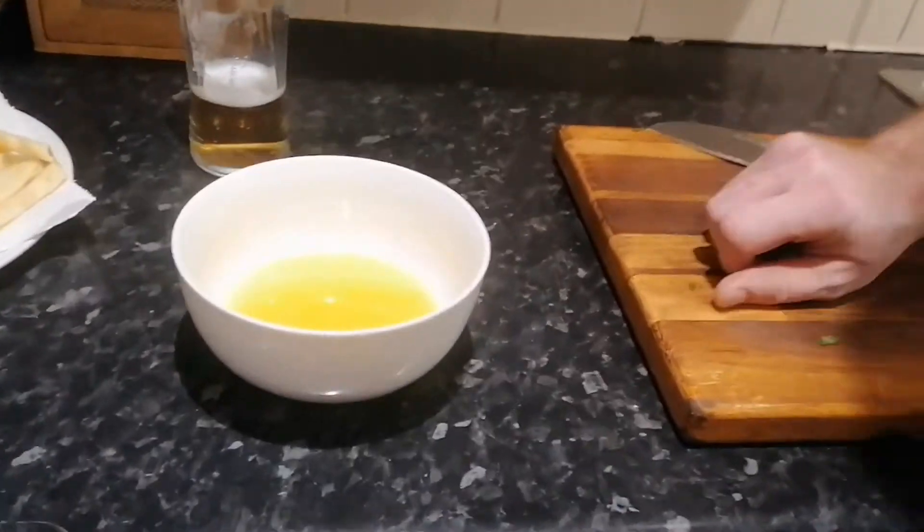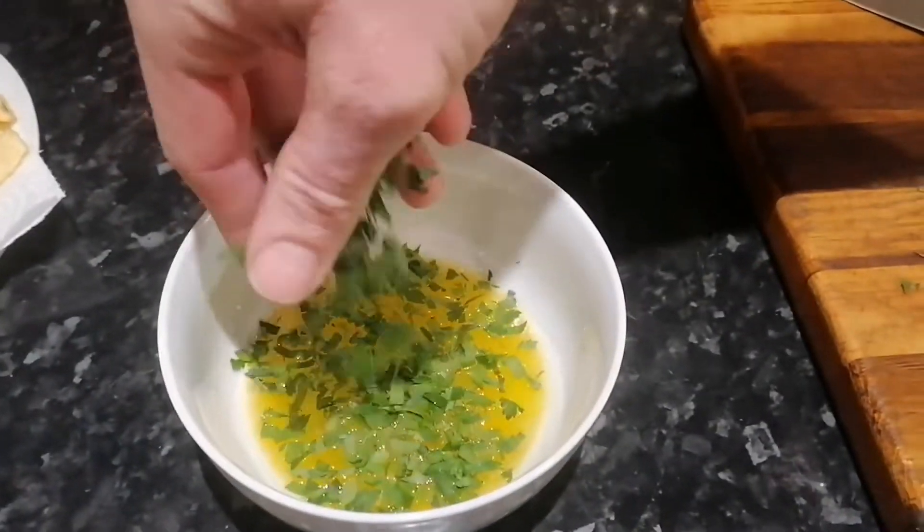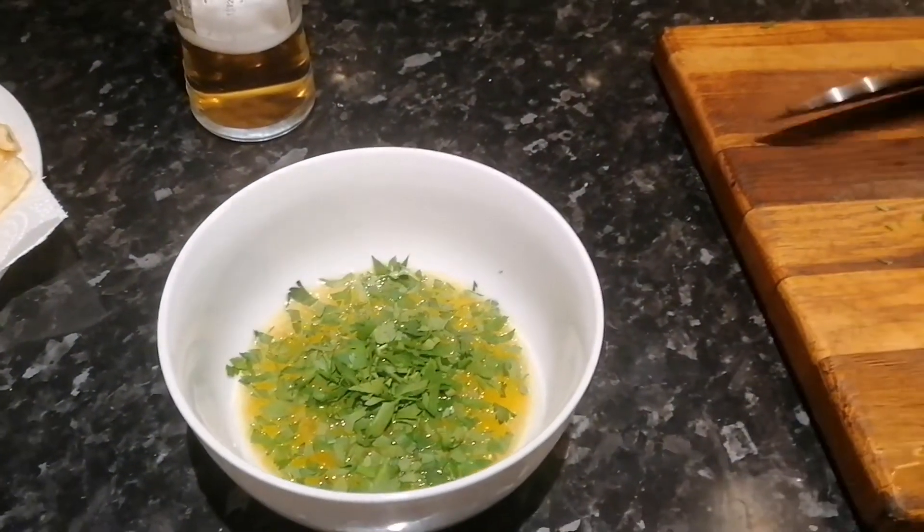And then into that, I'm just going to put a bit of finely chopped parsley. Now I'm going to let it cool, and as it cools I'm going to mix it so that the parsley is uniformly mixed into the butter. At which point I'll pop it into the freezer to get it real good and set, and then we'll have a look at it.